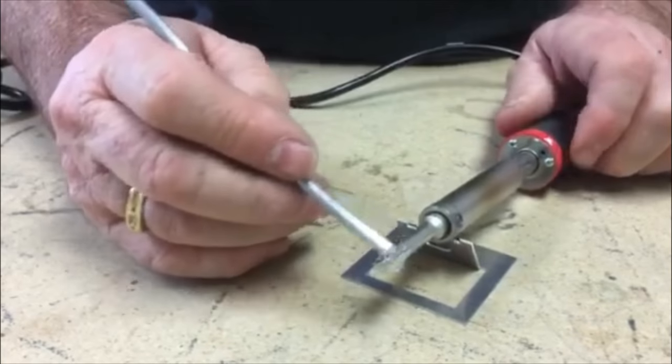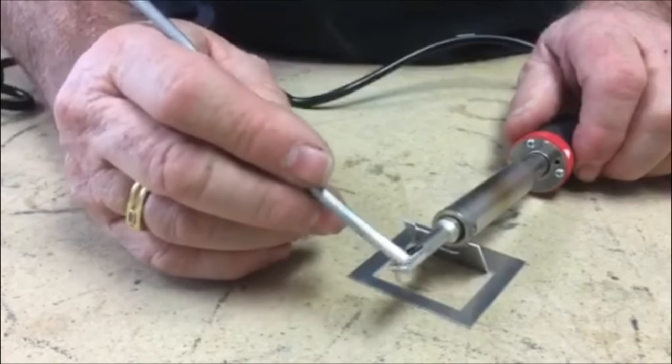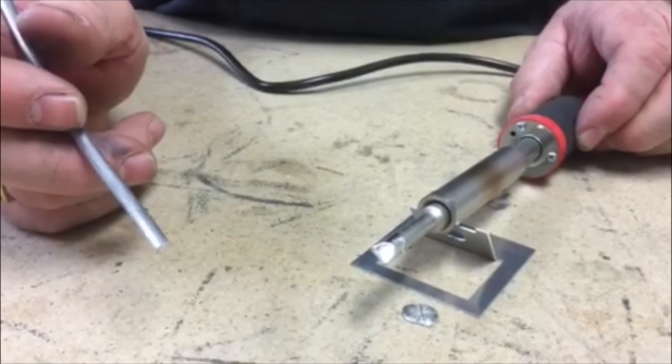Once this has been done you will never have to do it again. If you don't do this, the tip will oxidize and won't accept solder, and you will have problems.